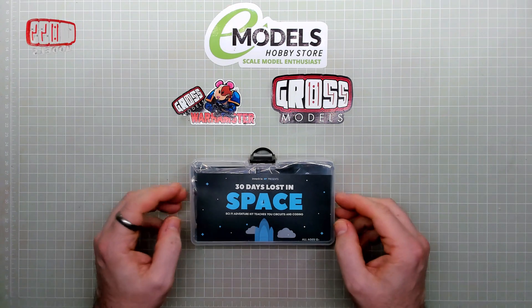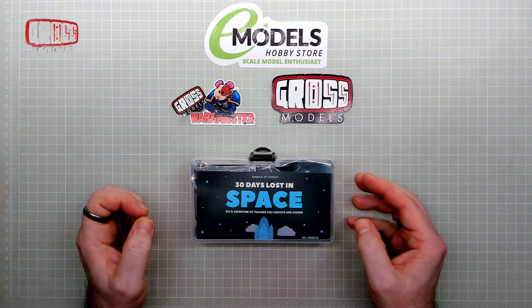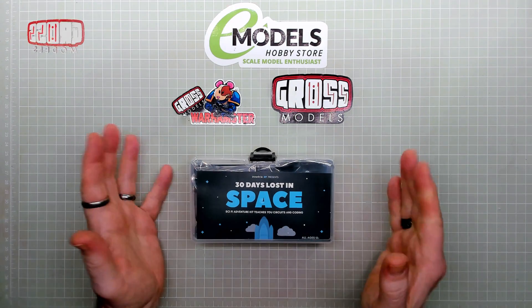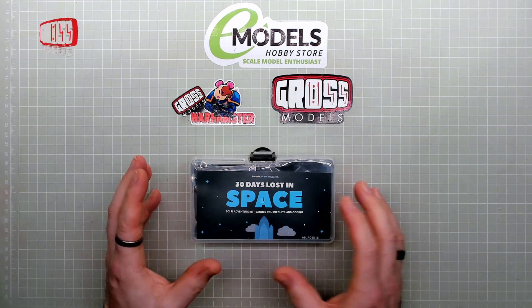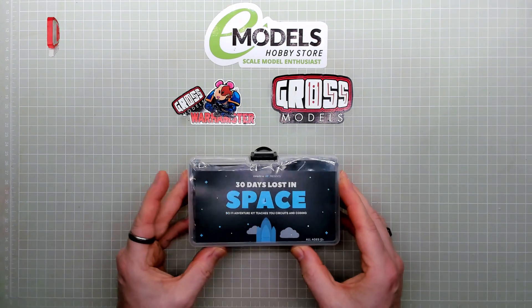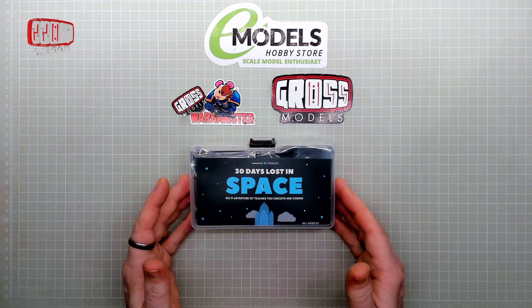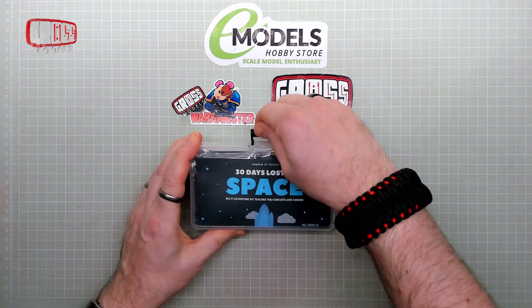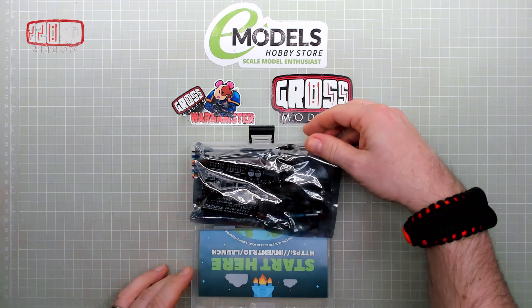This is the 30 Days Lost in Space kit from inventor.io. This is an introduction to robotics, programming, circuitry, and electronics — an all-in-one thing that I saw advertised and have just received. So I'm going to show you what's in the kit and then progress to the first day. This video won't be the first day — this will just be the looking inside the box type video.